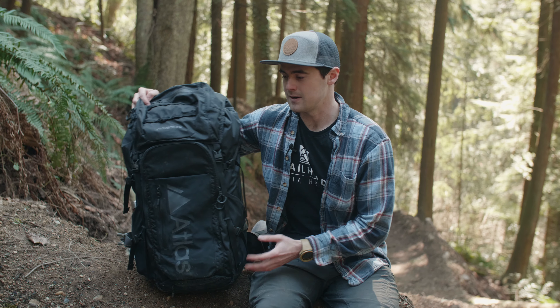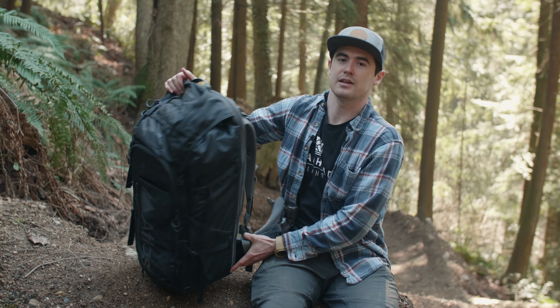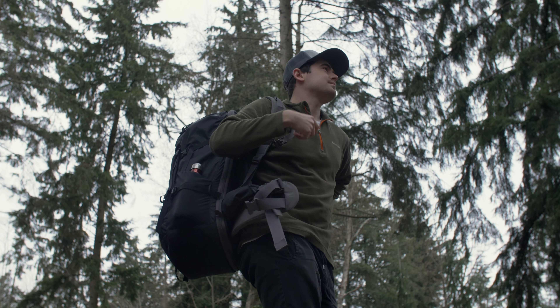Even though it's a larger bag, it certainly does not feel bulky. It has a sleek design and everything on it has a purpose. I don't feel like I'm carrying around any extra weight that I shouldn't be.